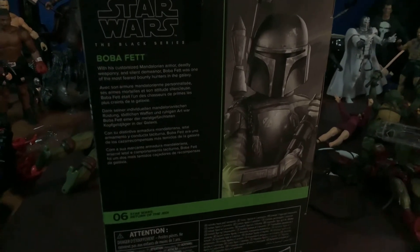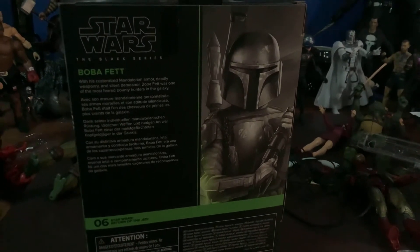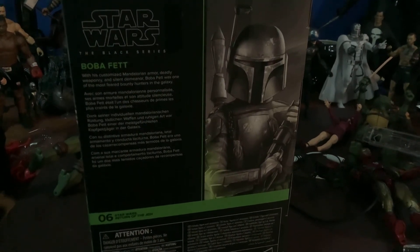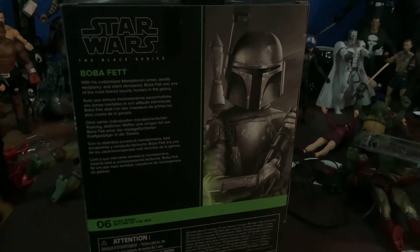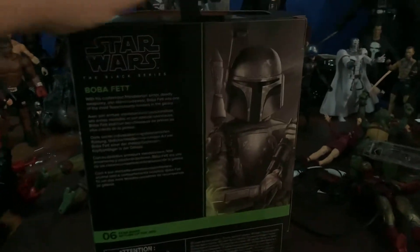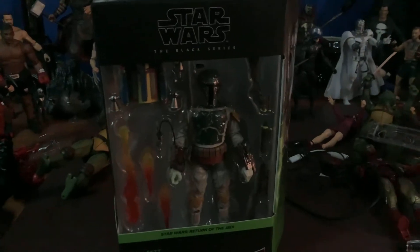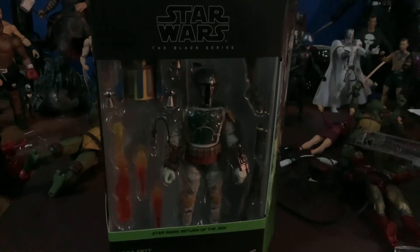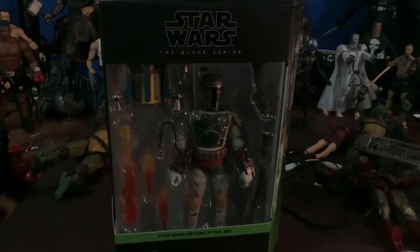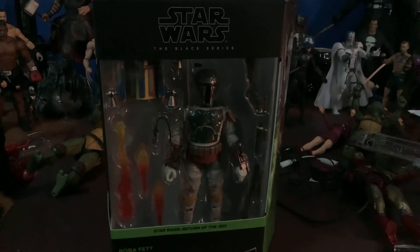Even though, in all honesty, until the Mandalorian — I know there are a lot of fans of Boba Fett out there, and I hope I don't take any heat because I mean no offense, because I'm a huge Boba Fett guy — but he kind of really didn't do a whole lot until the Mandalorian as far as awesome butt-kicking action. Other than get kicked into a monster by a blinded Lando, I don't really remember Boba being all that awesome in the original series, other than he looked really cool.